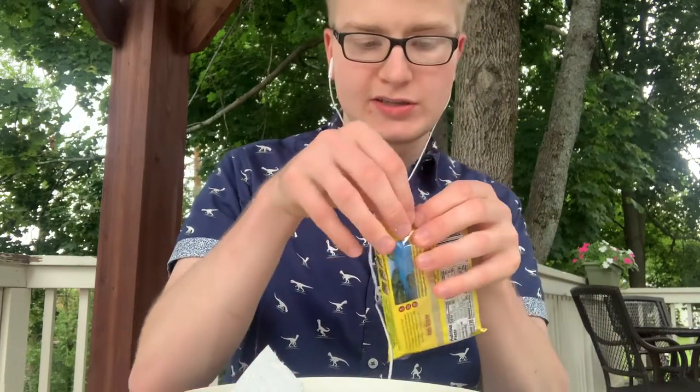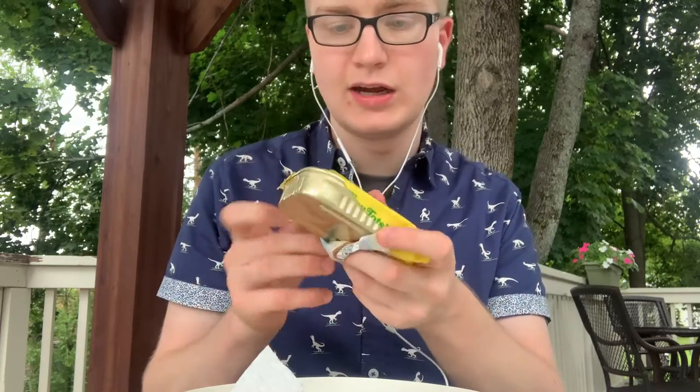But in the meantime, it's time to open this thing up. The first thing I noticed — you probably noticed this too — it's in a bag. I like that a lot, kind of. I prefer the box, but it's better to have it in a bag than naked.